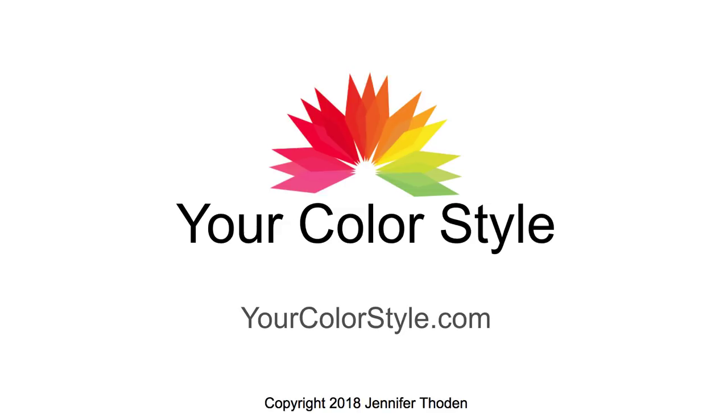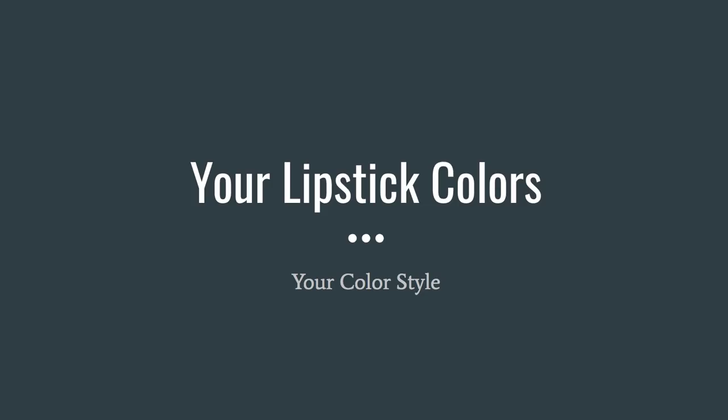It's Jen Thun with YourColorStyle.com, and in this video I want to share with you how you can use your color fan to identify your lipstick colors.